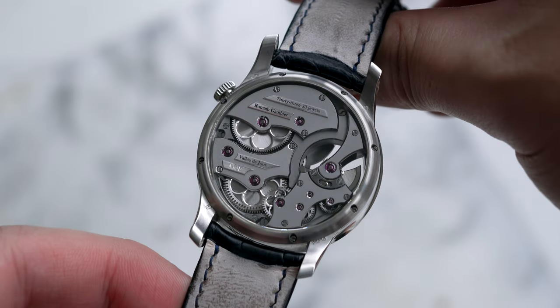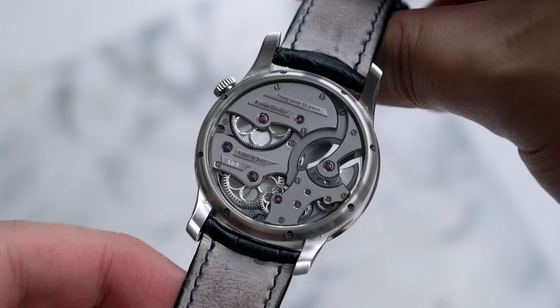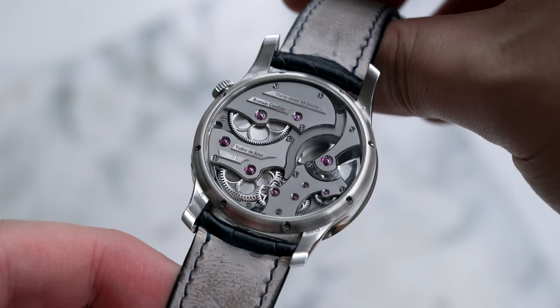This caliber actually has two barrels, which provide the watch with a maximum power reserve of 80 hours.